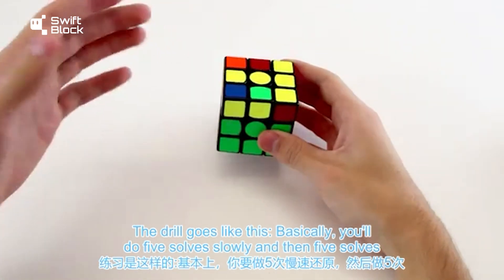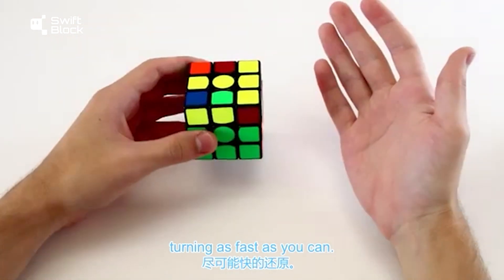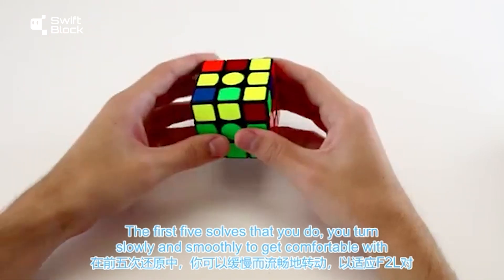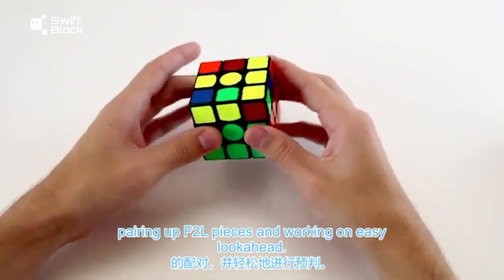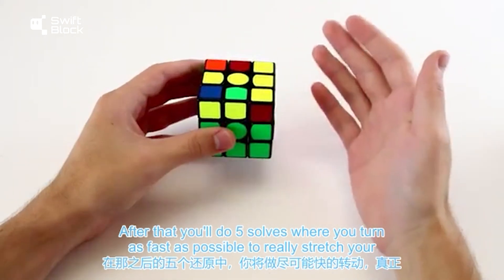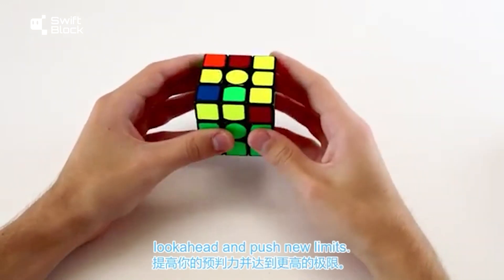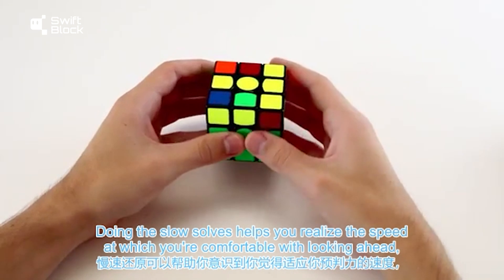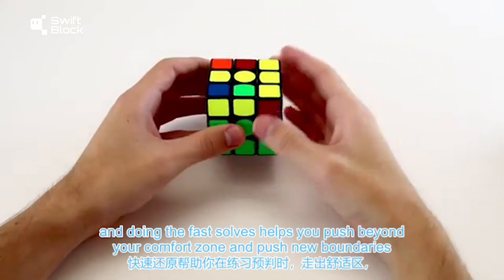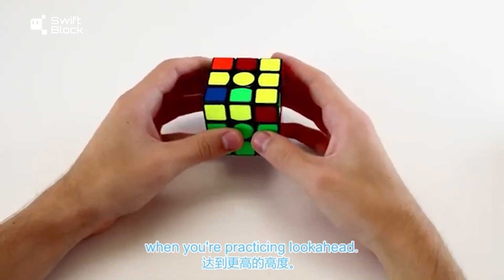The drill goes like this. You'll do five solves slowly and then five solves turning as fast as you can. The first five solves you turn slowly and smoothly to get comfortable with pairing up F2L pieces and working on easy look ahead. After that you'll do five solves where you turn as fast as possible to really stretch your look ahead and push new limits. Doing the slow solves helps you realize the speed at which you're comfortable with looking ahead, and doing the fast solves helps you push beyond your comfort zone and push new boundaries when you're practicing look ahead.